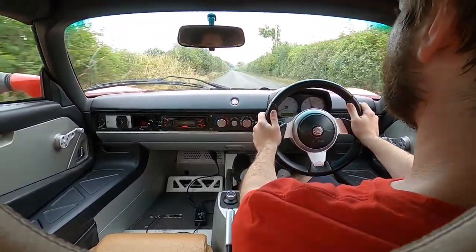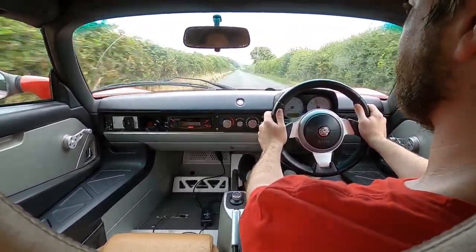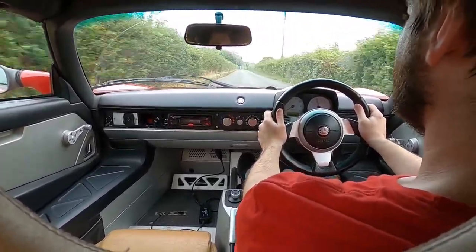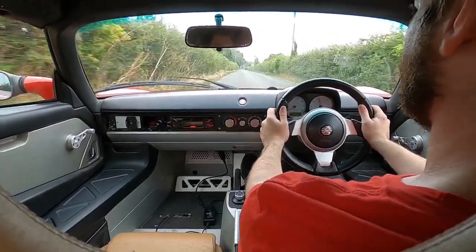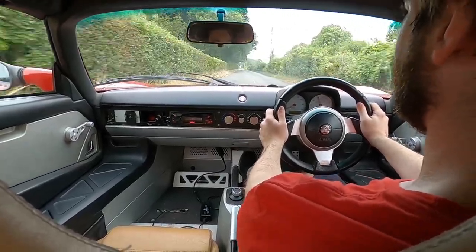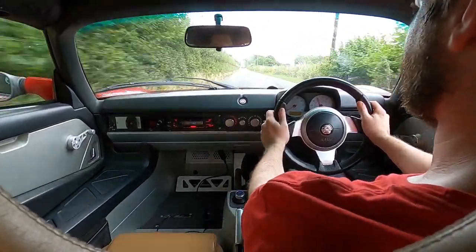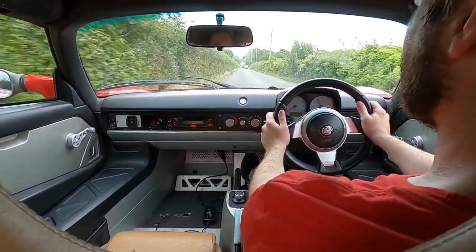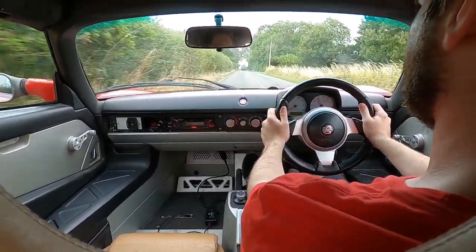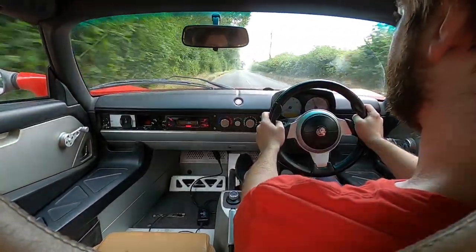So there we go — it cruises very happily at 60 and I'm still finding out what the top speed is. A high top speed isn't really useful on these roads. This isn't going to be a motorway car. I'm hoping to squeeze a range of about 100 miles out of it if I'm lucky with cautious driving — enough to get around, certainly, but not enough for serious distance.